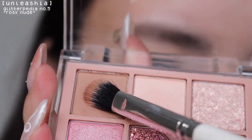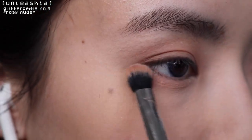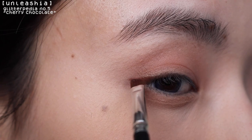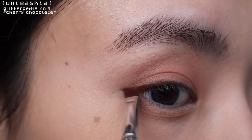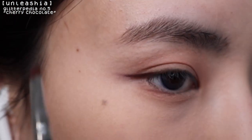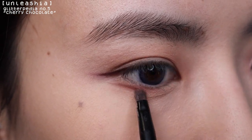For eyeshadow, I'm going to start with this brown all over my lid and also bring it under my eyes. Then I'm going to use this dark purple shade as my eyeliner, just sketching it out and using concealer and q-tips to clean it up as I go. I darken the eyeliner by really packing in the pigment. I'm also going to draw a line under my eyes starting at the center of my pupils and ending it around the end of my crease.